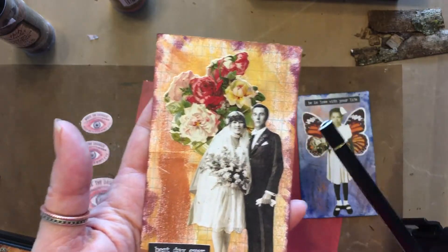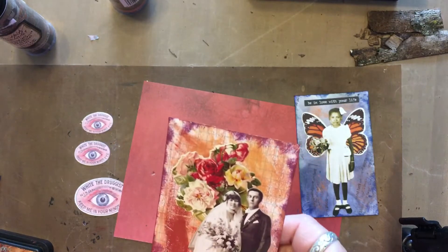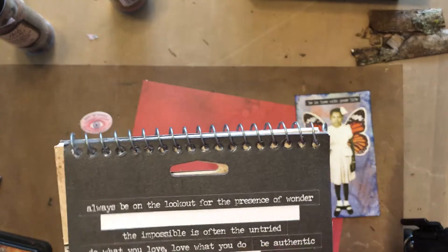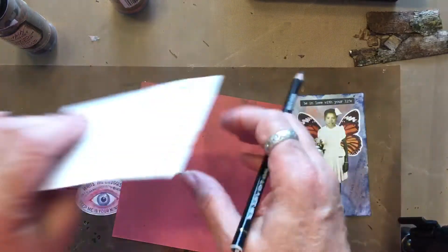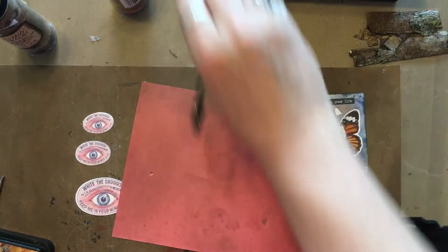Tim Holtz Botanicals, Paper Dolls, and Small Talk — just called Small Talk. Awesomeness. So that's number six — how quickly we forget.